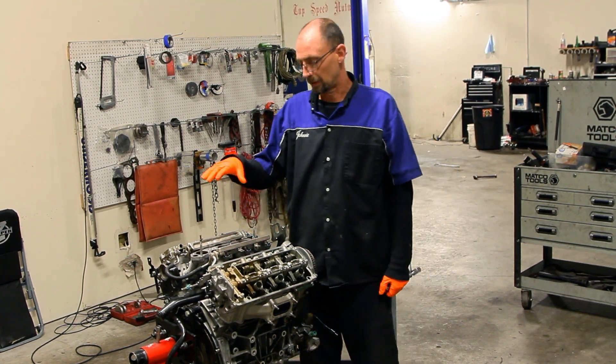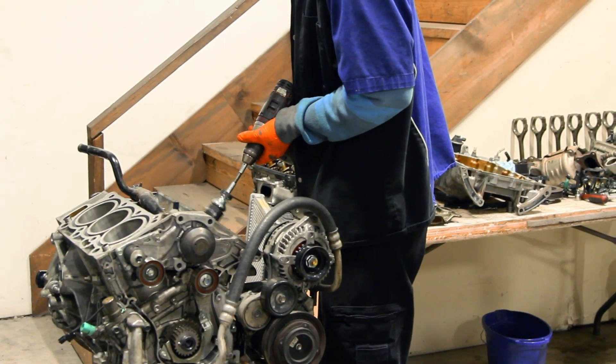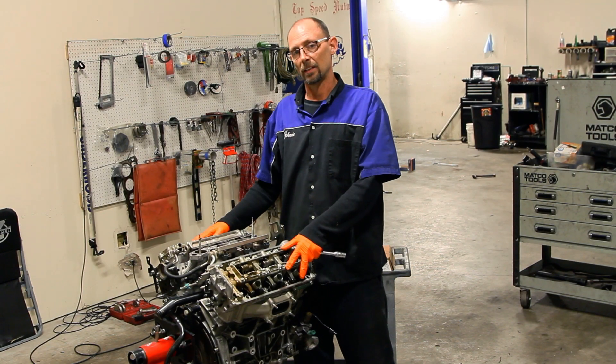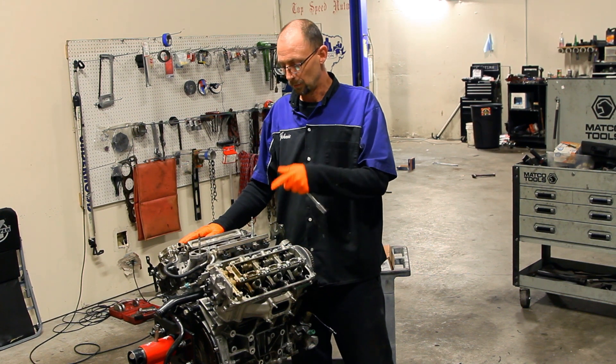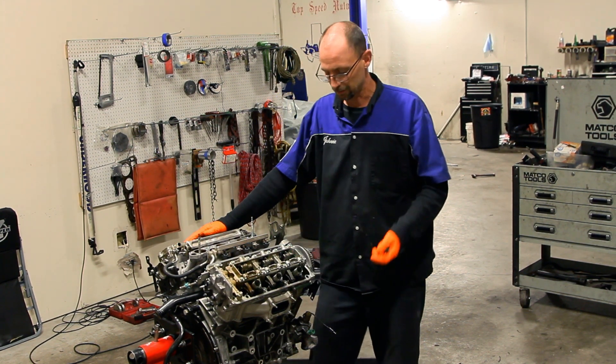Hey guys, welcome back. We're working on our Acura TL Turbo Build. Last video you saw we got the short block assembled and the rotating assemblies finally put together. We set the heads on to kind of get them off the floor and keep them out of harm's way. We used the old head bolts just to hold them in place so nobody could knock them off when they walked by.